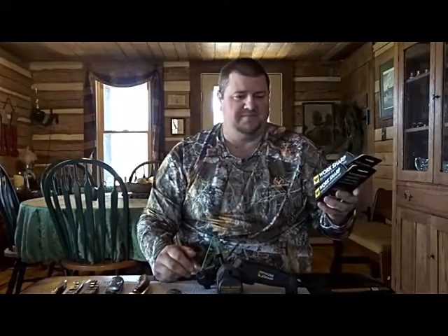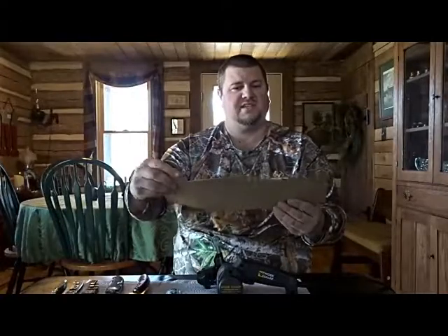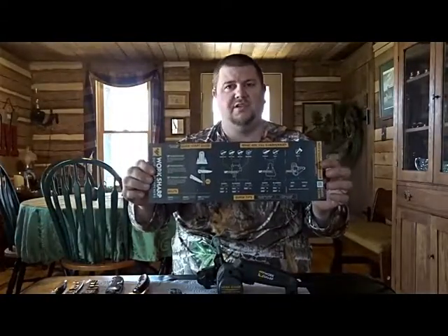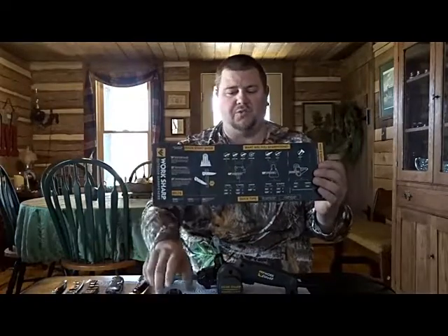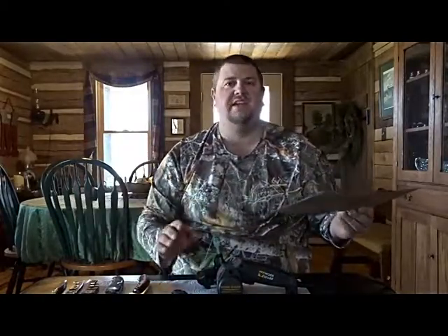In the box there will also come a quick start guide. It walks you through what each application will do for your knives, scissors, and tools — a quick easy way to figure out which grit you need to use to work on your knives.